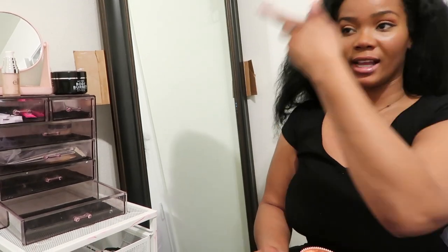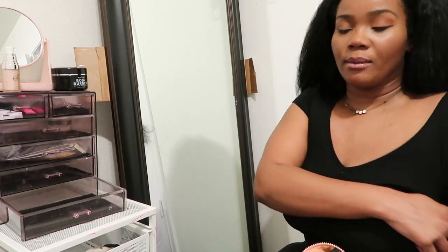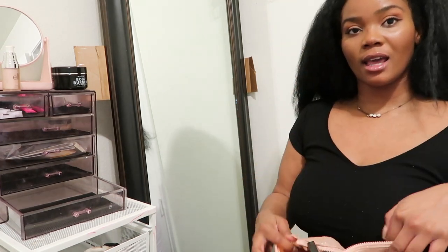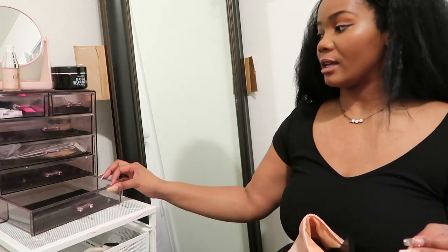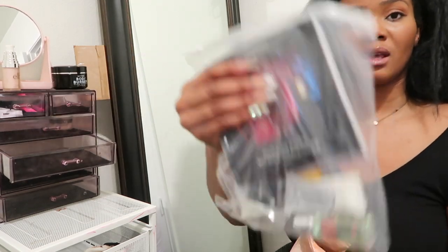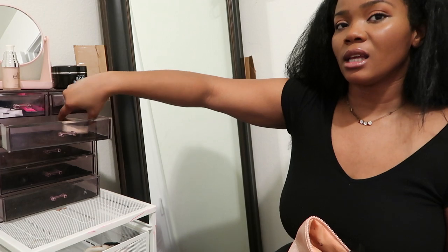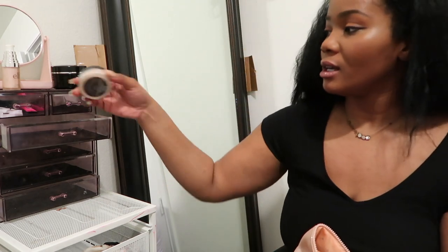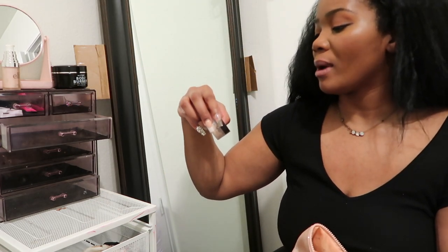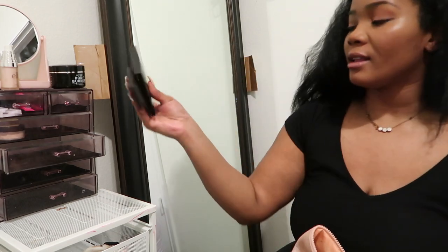As far as my brushes and stuff like that, I plan to do a DIY brush holder. I don't know exactly what I'm going to do, so the brushes are going to stay in the bag for now. I wanted to go through my makeup bag and put things where I want them to be. Someone gave me some samples for Christmas. I'm thinking of doing a setting powder drawer. I have contour and blush from NARS — they're going to go right here.